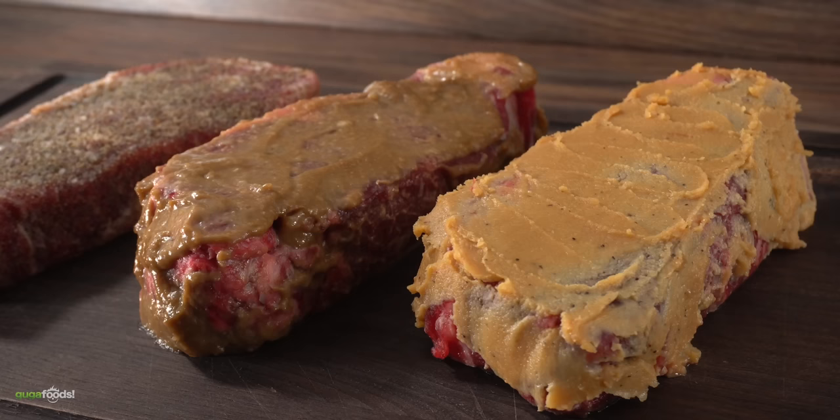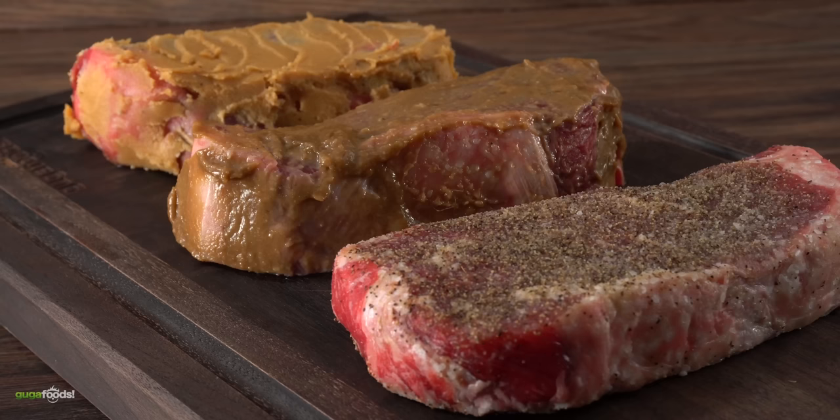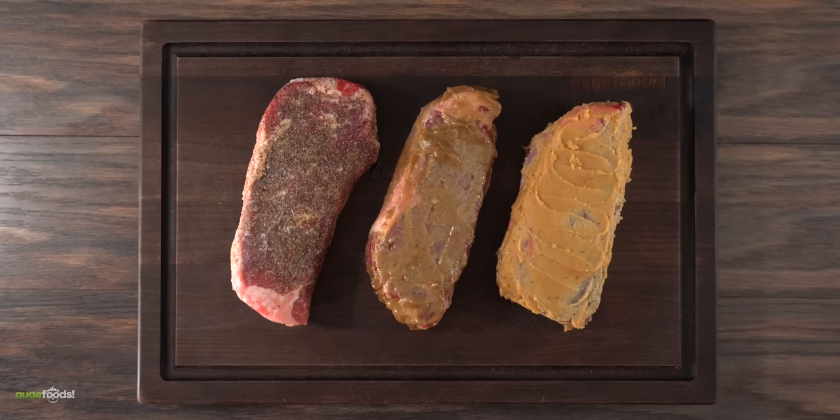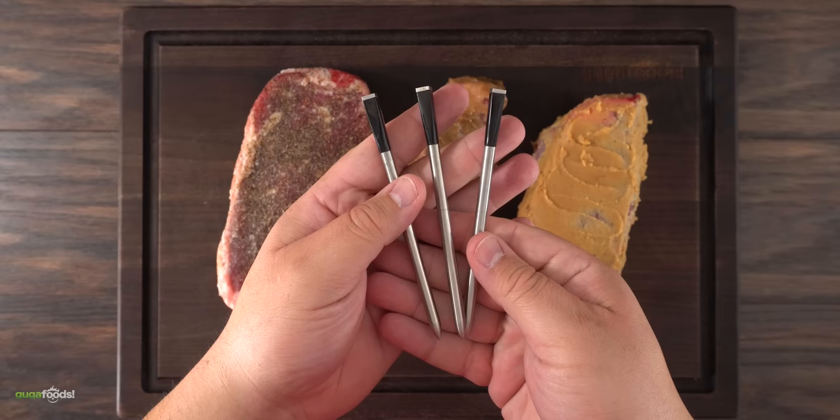After two hours I took the steaks out, and not much has changed — but you can clearly see a little bit of the miso paste was absorbed by the steak. We're going to be determining if it's good or not very shortly. Now the only thing left to do is cook them. I'll first put on a nice sear with some butter, then cook them in indirect heat until they reach an internal temperature of 135 degrees Fahrenheit, using my wireless thermometers. It is enough talking — it is time to cook them.